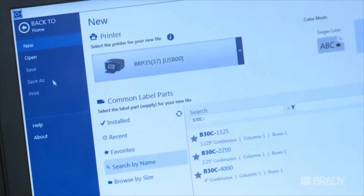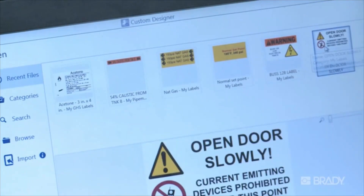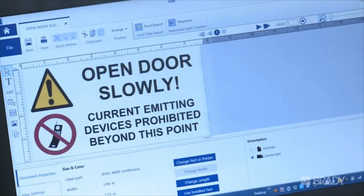Brady Workstation recognizes what supply is installed in your printer and automatically sets up the details for proper printing. Printer-installed consumable information is pushed to Brady Workstation, so it's immediately ready for action when you need it.